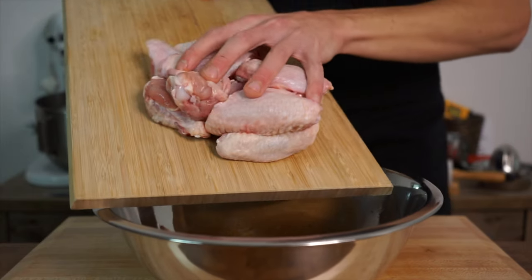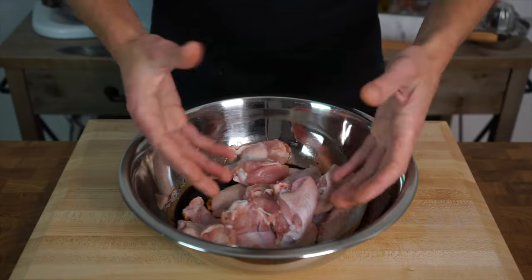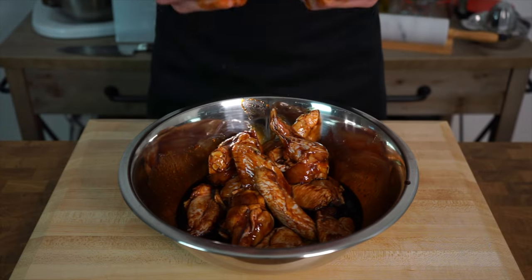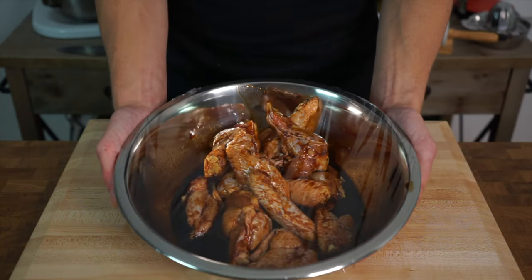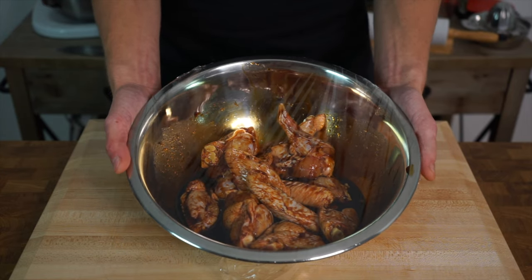Once that's done, add the chicken wings into the honey soy marinade, being gentle so you don't wear the marinade. Then using your clean hands, a spoon, or some tongs, rub the sauce into the chicken making sure that everything is really well coated. Once done, wrap the chicken up so no air can enter or escape, then leave this to marinade for 20 minutes — any longer than that and the chicken will start to lose its moisture from the sodium levels in the soy sauce.